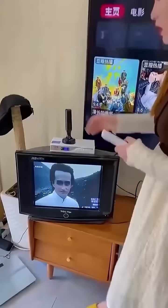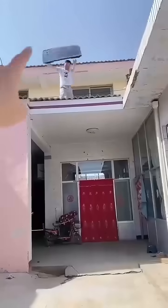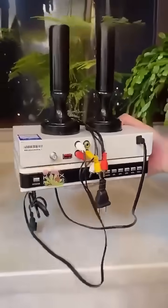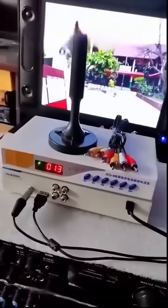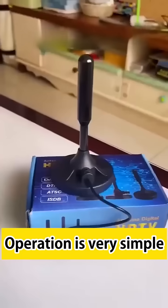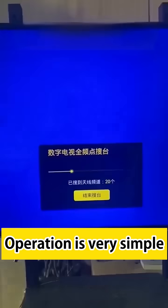It comes with an outdoor antenna. Connect to your TV — operation is very simple. Whether you have a new TV or an old TV at home, all can be connected and used. You can watch TV for free if you have electricity. Universal nationwide, it works well in mountainous and rural areas. This is a terrestrial digital TV antenna.